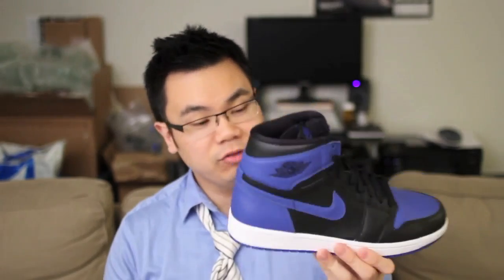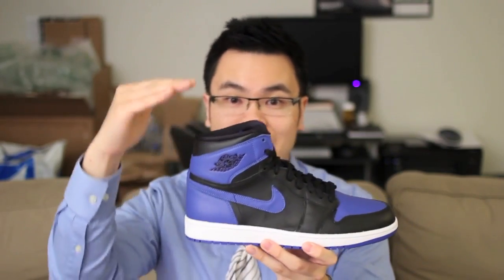Definitely got these on hand. Shout out to my girl — you know who you are — and I'm happy that I got these. These are actually a little bit different from the original or the previous retro. These are actually closer to the original — thinner material on the collar, actually a little higher up top as well, and more true to the OG than the previous retro.